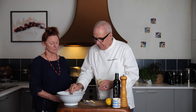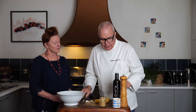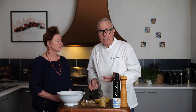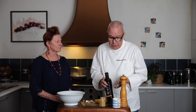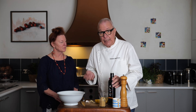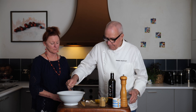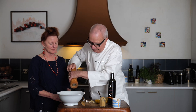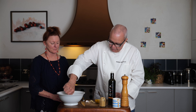A little Dijon mustard. A little acid — that could be vinegar, that could be verjuice, or a combination. The oils you use are not limited to just extra virgin olive oil. You can have a nut oil, for example — hazelnut oil. With all those nut oils, I tend to use about a quarter nut oil to three quarters neutral oil, as they can be quite strong. Some salt, some pepper, and a little squeeze to start.